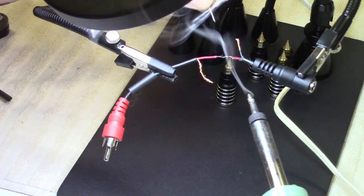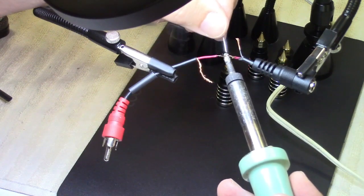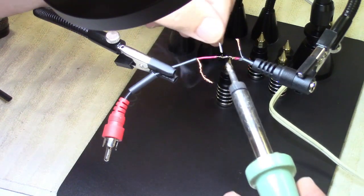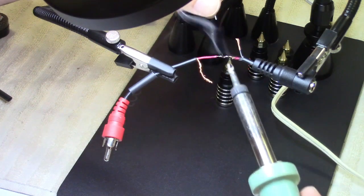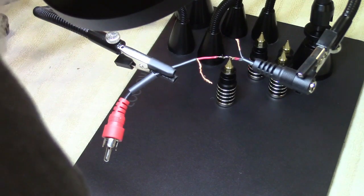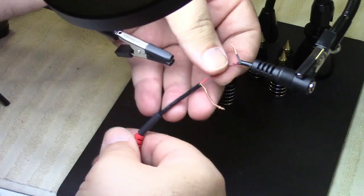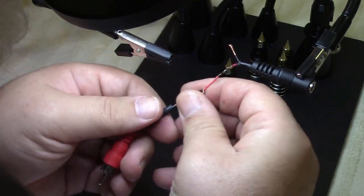Wow, is that a terrible joint. It's dirty, it's like tarnished. I don't know why. I don't want to put too much heat on it. Okay, we'll call that good because that's all the good it needs. It's soldered, that's fine.